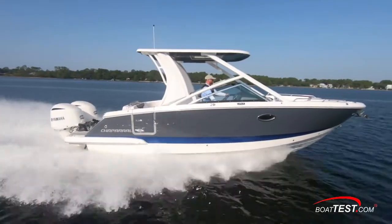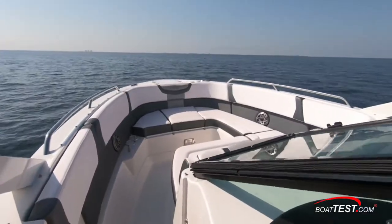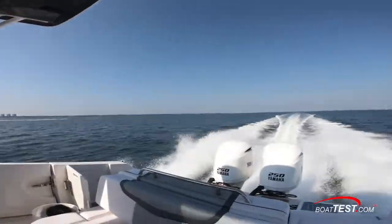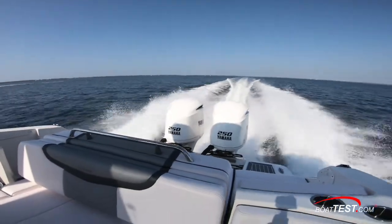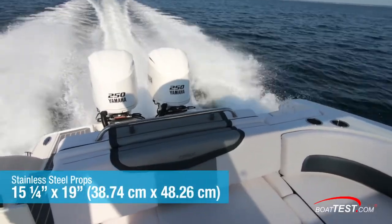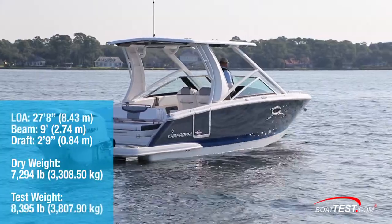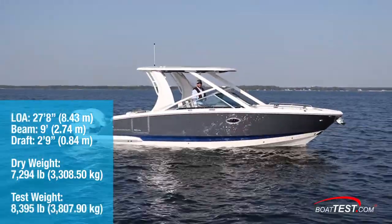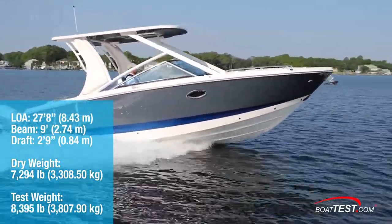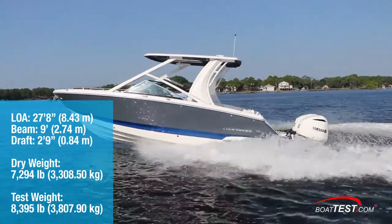We tested two versions of the 280: the first with Yamaha 250s, the second with twin Yamaha 200s. The first version with the twin Yamaha four-stroke F250 XCA engines, turning Saltwater Series 2 stainless steel props with 15 and a quarter diameter by 19-inch pitch. She had a length overall of 27 feet 8 inches, a beam of 9 feet, and a draft of 2 feet 9 inches. With a dry weight of 7,294 pounds, 30% fueling, two people, we had a test weight of 8,395 pounds.